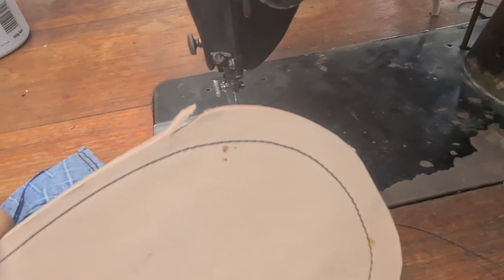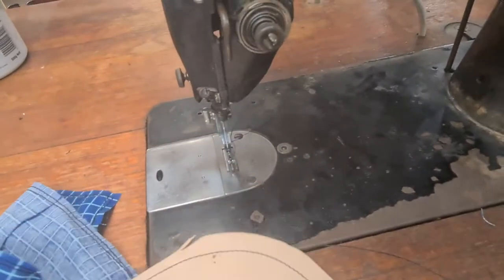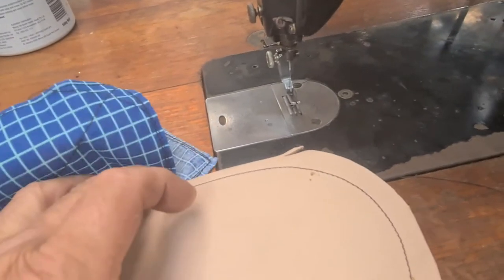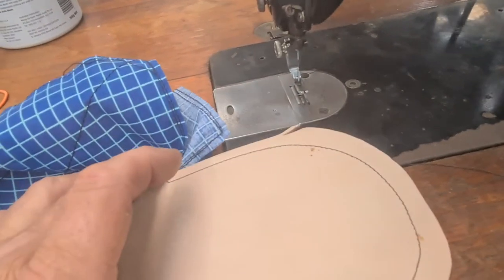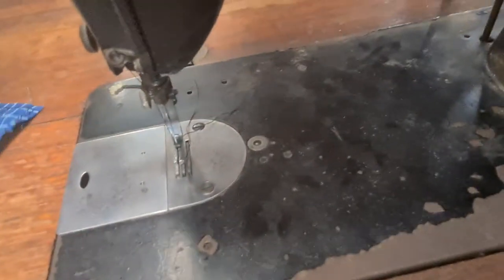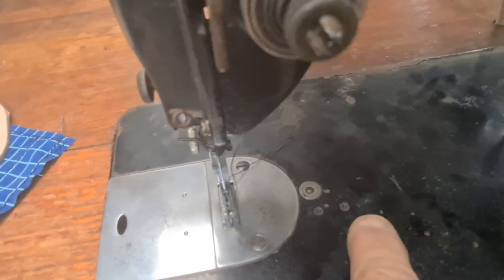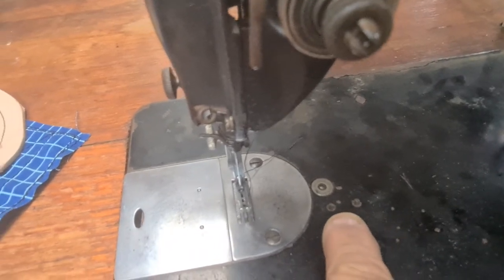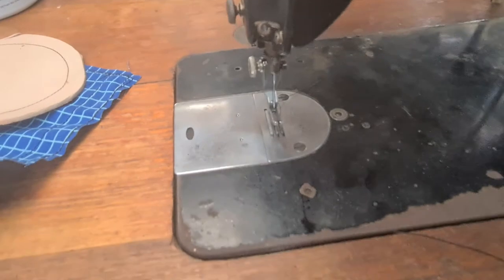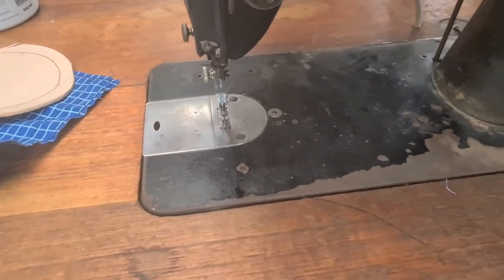Maybe eight stitches per inch is the maximum. The minimum, of course, can be just straight up and down. It does have the bolt holes for a binding foot or some form of gauge, so I'll fiddle around — maybe I'll use this for flat binding.